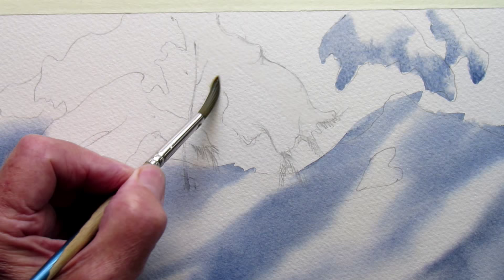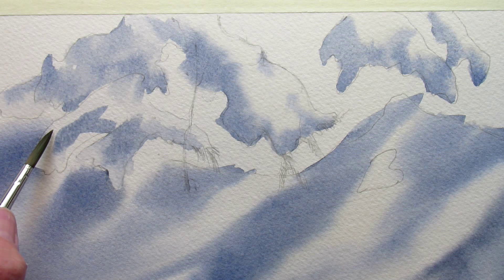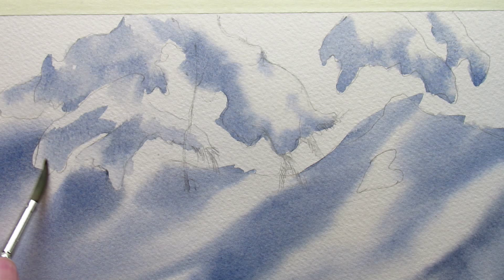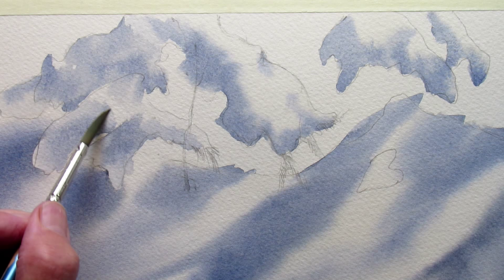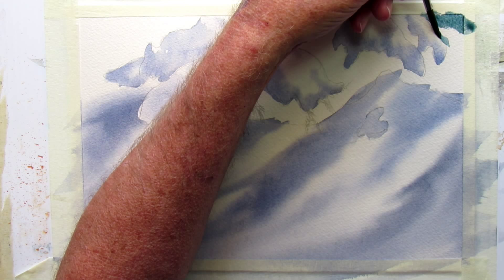Wet that and go back in — make sure the paper is still wet. I can just take a damp brush and touch some of these edges if you find the paint dries just a little too soon. And now I've switched colors.